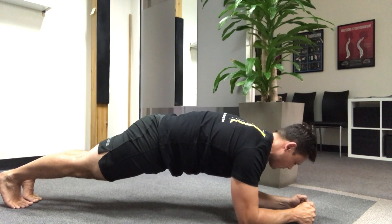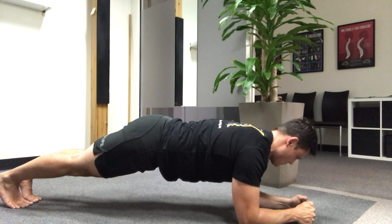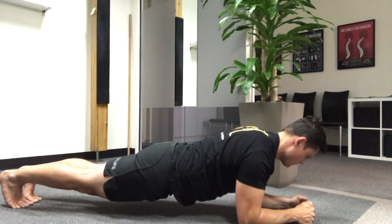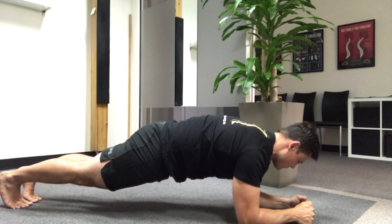With a plank we're trying to get onto our elbows and our toes, essentially trying to make a straight line with our body. Now the key is to avoid arching our lower back — coming down into this scooped lower back position. That's not only ineffective, it's actually problematic for the body.